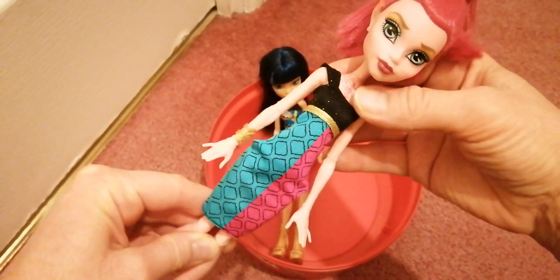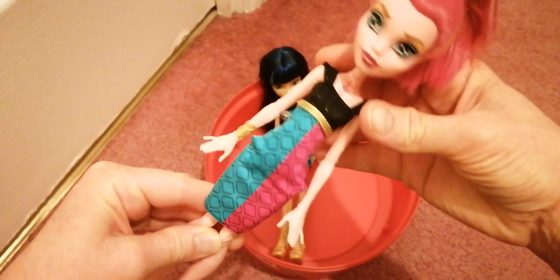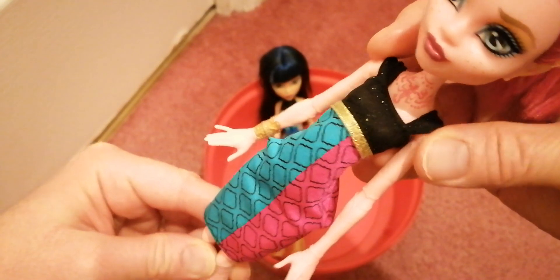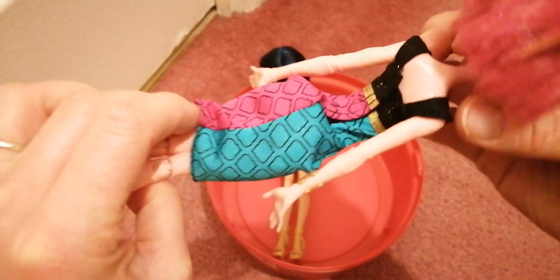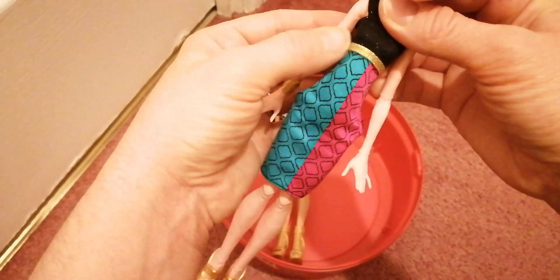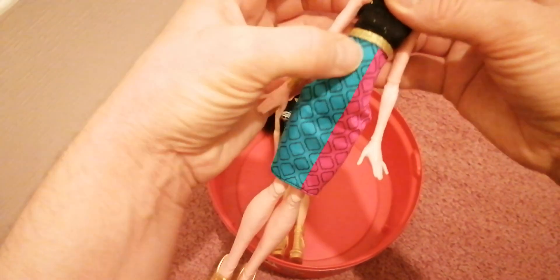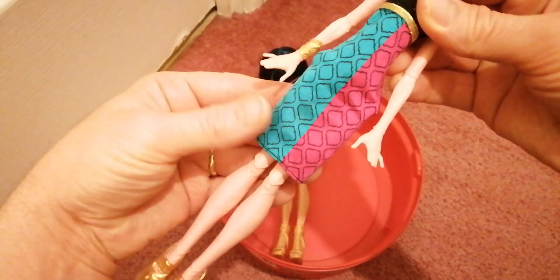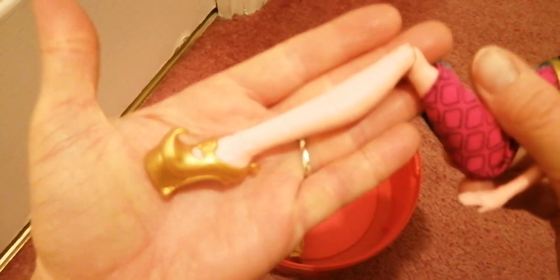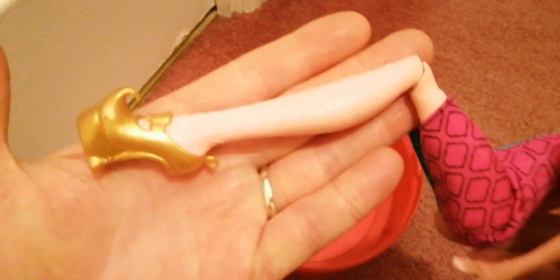She has this really pretty dress on — it has a black piece at the top with shiny sparkly gold pieces on it, really pretty, and it is all one piece. She has a gold belt attached to the dress, and then blue and pink stripes either side that kind of look like lanterns in their shape. She does have bendable legs and texture on her legs as well.